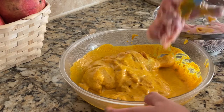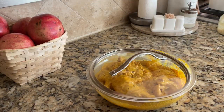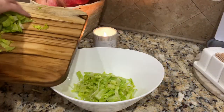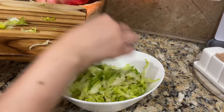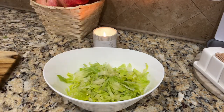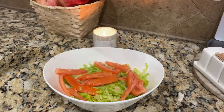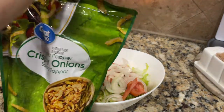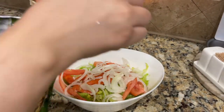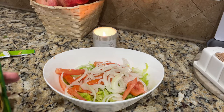Now I have made the crispy onion salad — one of the best salads I like. I mostly make this at home and the recipe is very easy and quick. I have made it with lettuce, tomato, and fresh onion, and I will add the crispy onion on top.